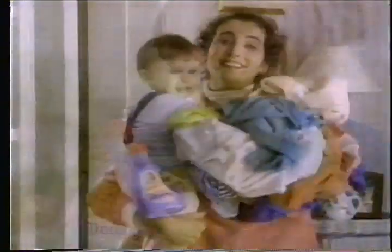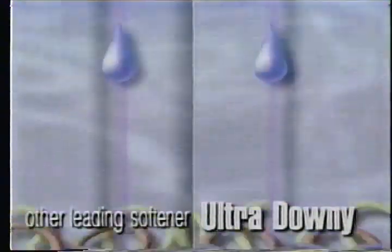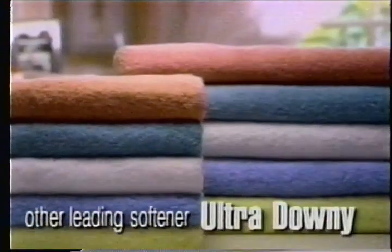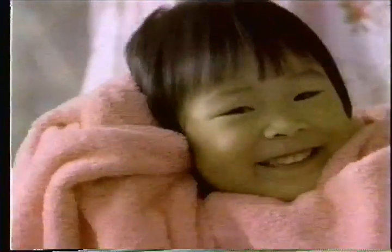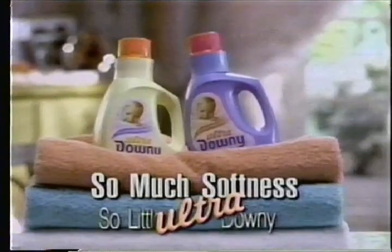Forget big bottles. The last thing I need is a big bottle. Just a tiny cap of Ultra Downy. It has an extra softener for the extra softness you can see. There's softness and ultra softness. New Ultra Downy — so much softness, so little Ultra Downy.